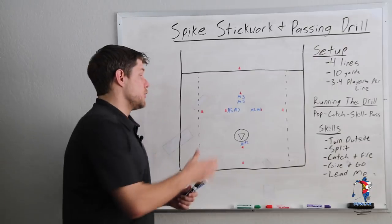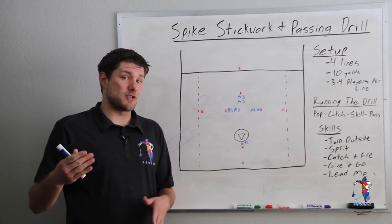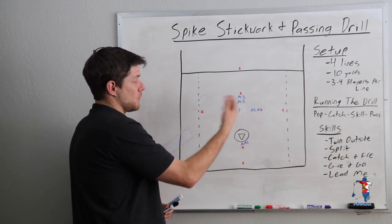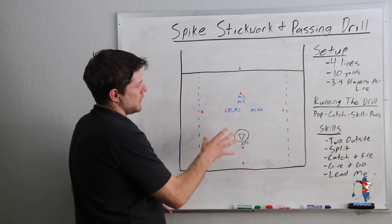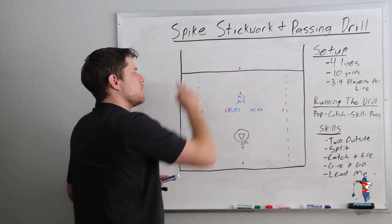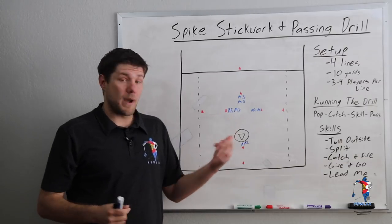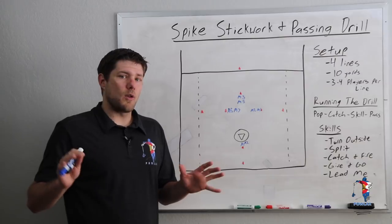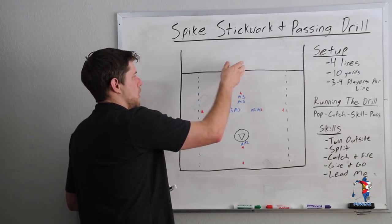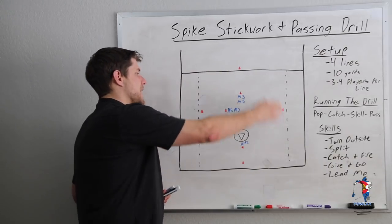One of the things I really like about this drill is that we can have our goalie warming up as the players are running it. We also like to have poles pre-game in all four corners throwing long passes, so this drill stays out of their way and we're still able to get our reps. The whole idea is that we are going to pop out, catch the ball, execute some kind of skill, and then move the ball around the outside of the field.